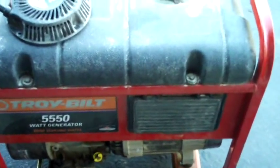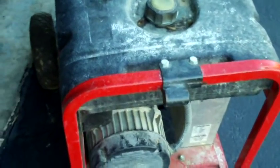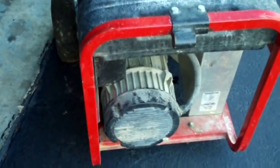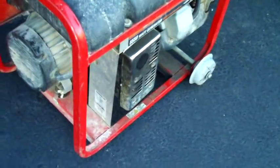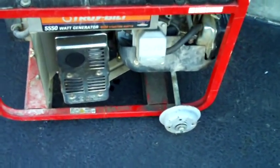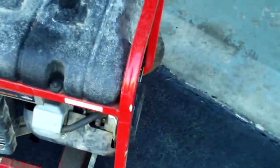So here it is. Hopefully I'll be able to get some use out of it. It's missing the handle. It's dirty but underneath that dirt it looks like it'll clean up real nice. The paint's real nice on it. It's got a couple scratches but it's not all beat up or anything. It's missing the tire. The muffler's in really good shape.